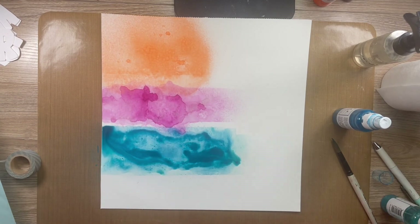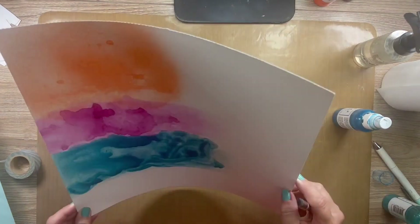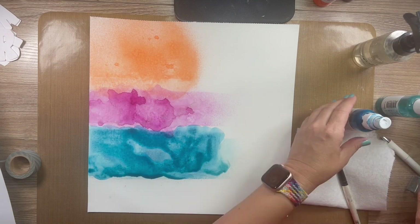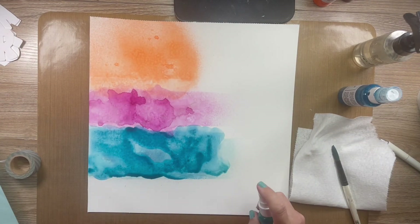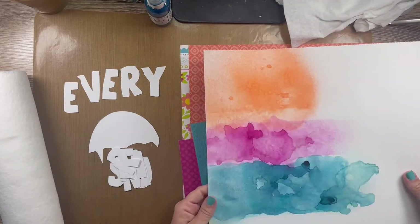So now I'm going to take the papers off. I'm going to take my paintbrush and try to get it to have a more even look. I want it to flow into each other. That is the blue section — adding a little bit here on the side because I wanted to make sure it went all the way across.